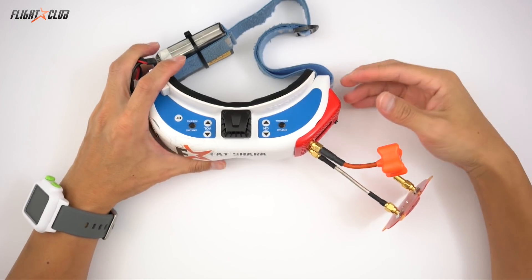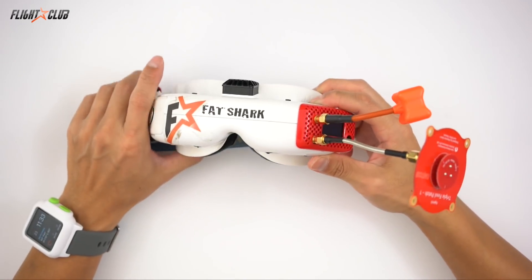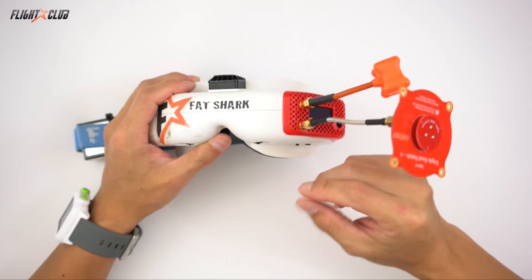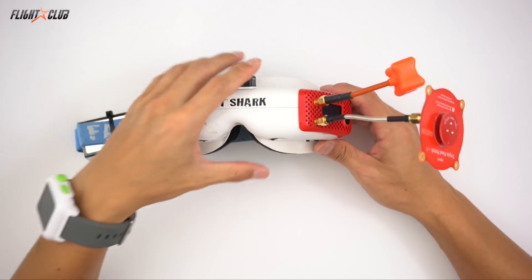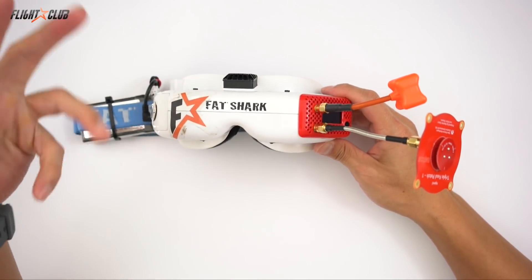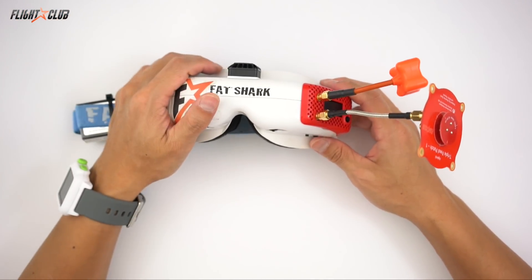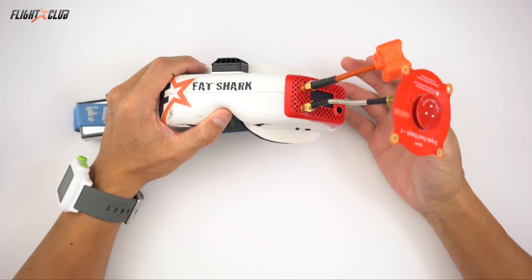So what makes the Rapid Fire so good? The Rapid Fire uses what ImmersionRC calls Analog Plus — it takes a signal from both receivers and blends the images together. Using advanced noise detection algorithms, it can predict noise in the form of tearing, rolling fades, glitches, dropouts, and noise bands before it even happens, and repairs the signal without any added latency. It does this without you even noticing.